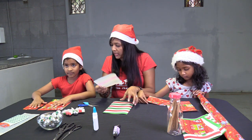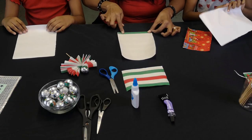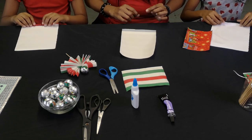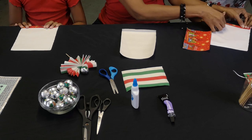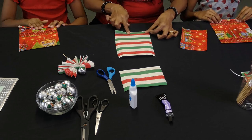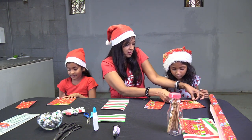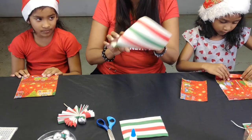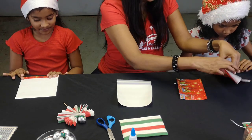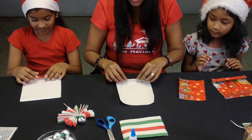Now we're going to make a fan. Take the big piece and start folding — you fold like that, make a fan. Then you turn it over and make another fold the same size. Turn it over again, and then once more, and you just carry on folding back and forth until you get to the end.